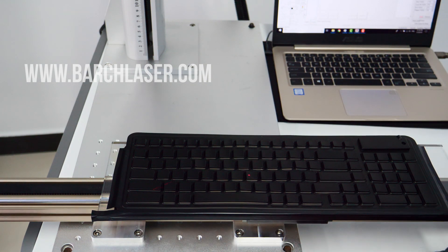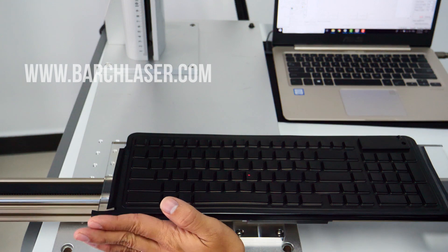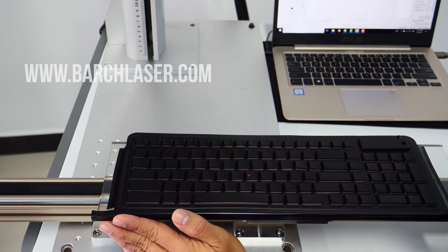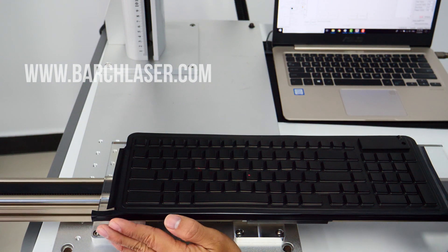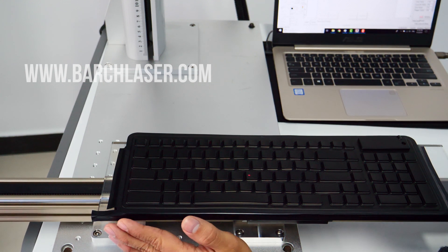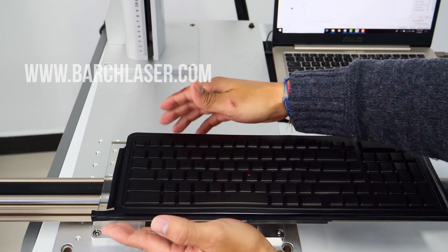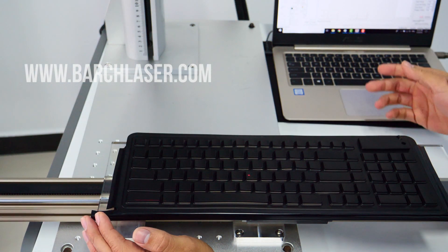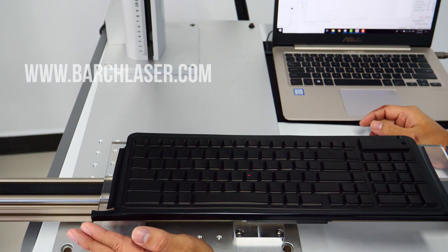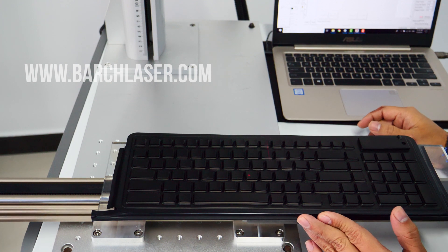This is already set up. I know that I have already marked here, so it doesn't matter which one I am going to engrave — every time it is going to be the same if I engrave it in the same way. That's the reason we should make a mold. We can make a mold and just paste it here, then engrave it every time.